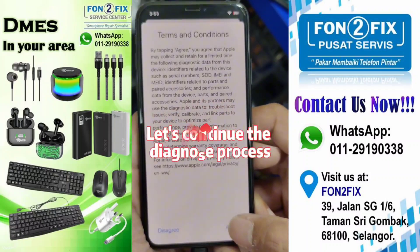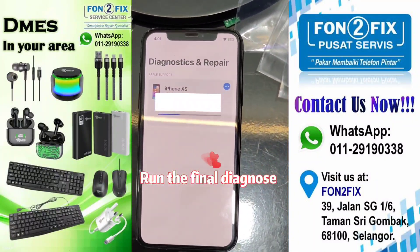Let's continue the Diagnose process. Run the final Diagnose.